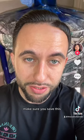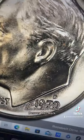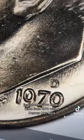I've never posted about this — make sure you save this. Just check if you have a dime from 1970 with a Denver mint mark.